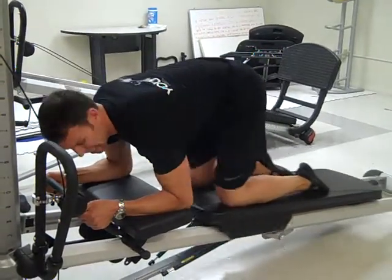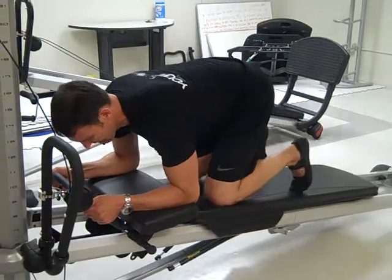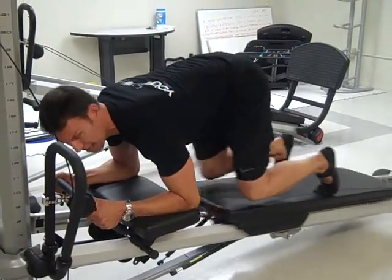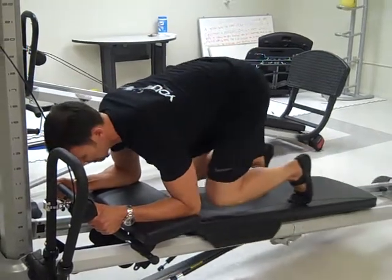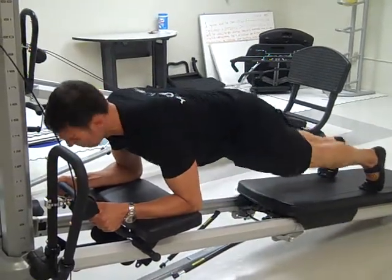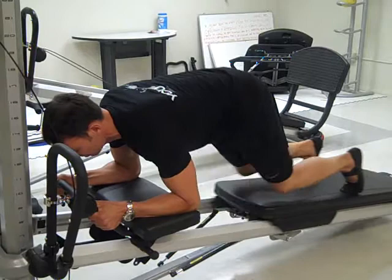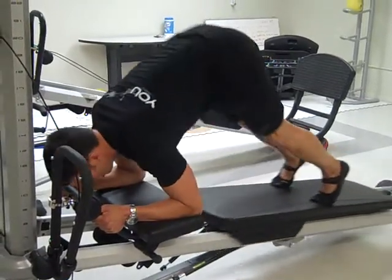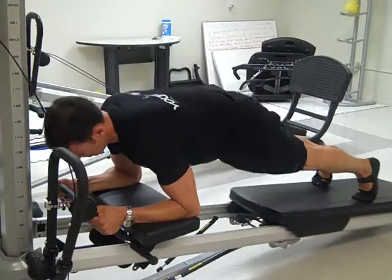Then without skipping a beat, tuck your toes under, bring the knees in, extend the legs, pull the knees in. Extend the legs, pull the knees in. Do your eight to ten repetitions. Keep your shoulders really, really stable. Then we're going to change the lever — keep the legs long out to the plank.